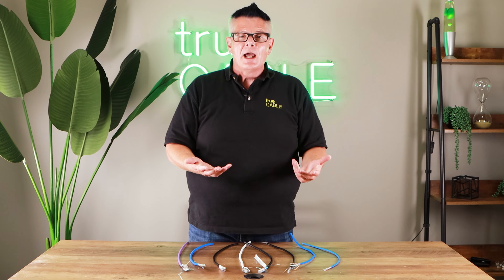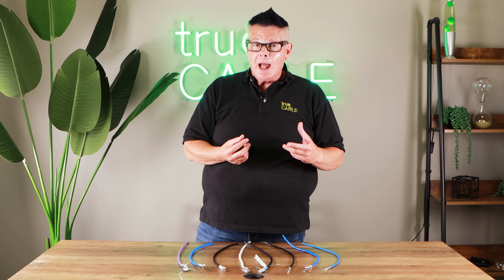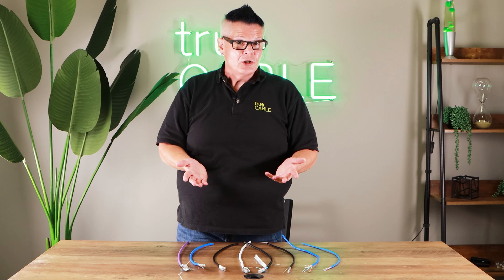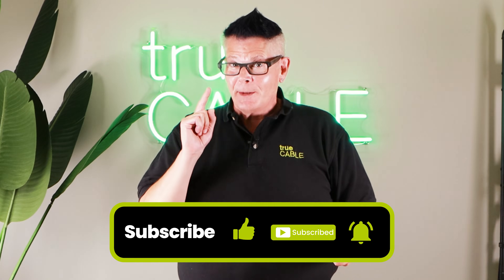If you do need shielded cable, we've got lots of shielded cable and hardware that will help you get done what you need. So those are the three main things to take into consideration: category, jacket type, and whether it needs to be shielded or not. We have an Ethernet cable finder on our website at www.trucable.com that takes you through a guided question-and-answer session and suggests the cable that most applies to your situation. With that, have a great day and happy networking.